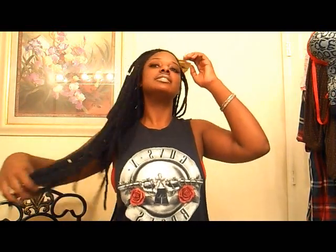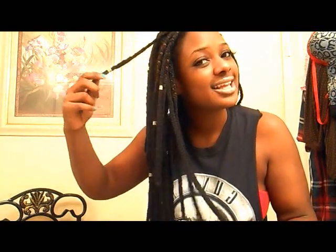Ever since I discovered genie locks, I've done them multiple times in different lengths and different colors, and I absolutely adore them. This time I did a few new things — I usually do them even, but this time I made the ones in the back longer and the ones in the front are in different stages of lengths.